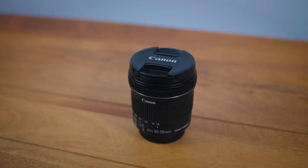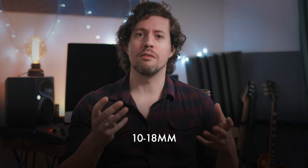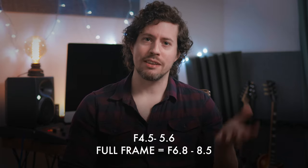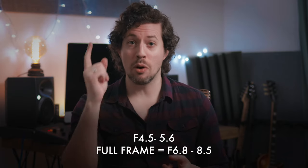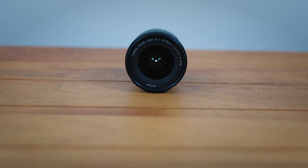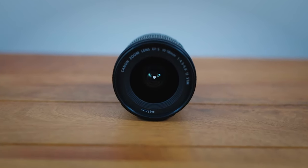It has a zoom range of 10-18mm, which is a full frame equivalent of roughly 16-29mm, and it has a variable aperture range of f4.5 to f5.6 — a full frame equivalent of f6.8 to f8.5. Always remember to multiply your aperture by the crop factor as well as your focal length. So I'm calling it: this is not a low light lens, and you can see why it's so small and inexpensive. The smaller aperture, which doesn't stay constant through the zoom range, means less glass and a much less complex design than a fixed aperture zoom.